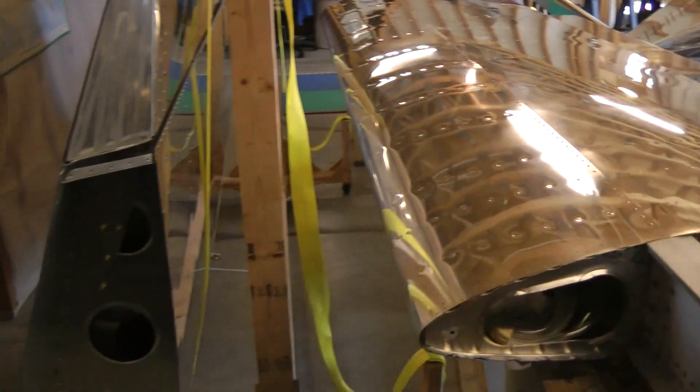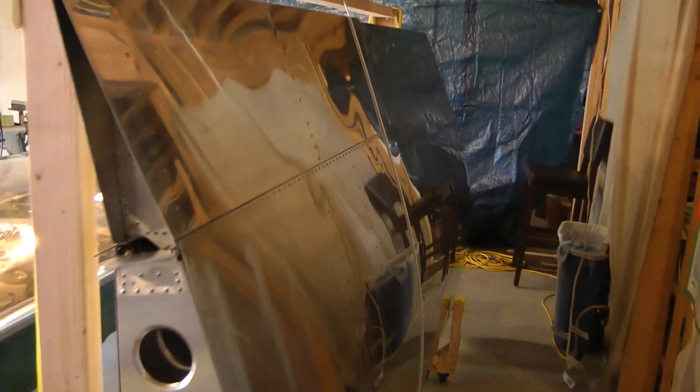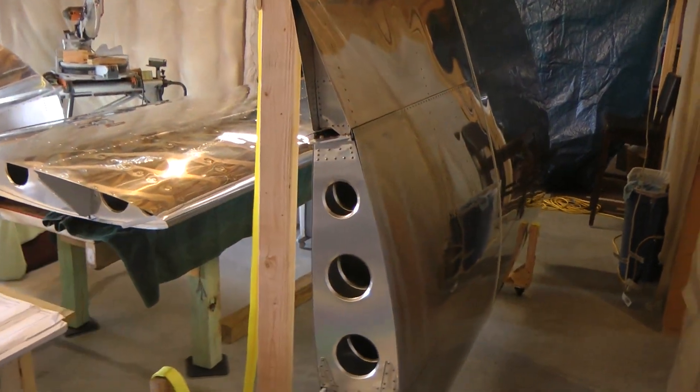Soon that right wing is going to slip into this rack. There's a shot of the left wing. The top side of the wing is on this side, the bottom is on this side.